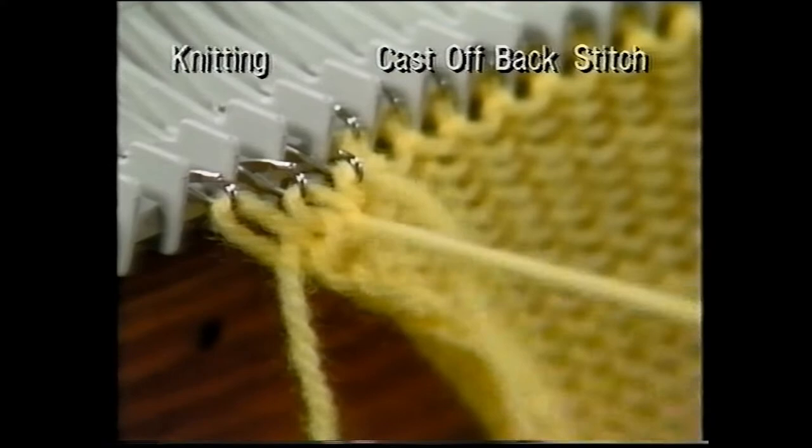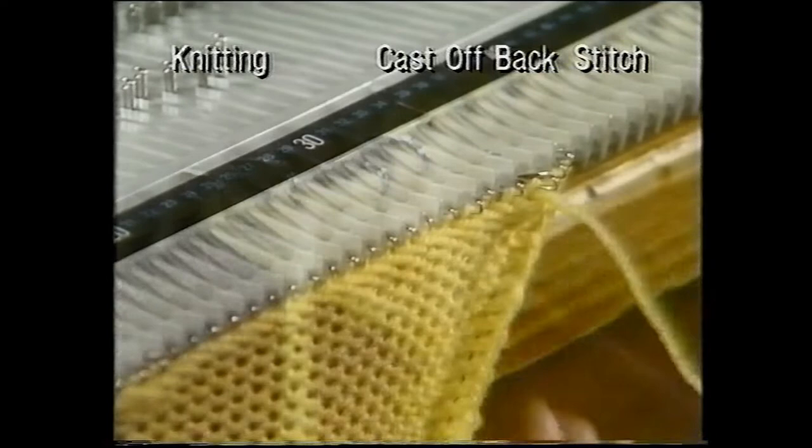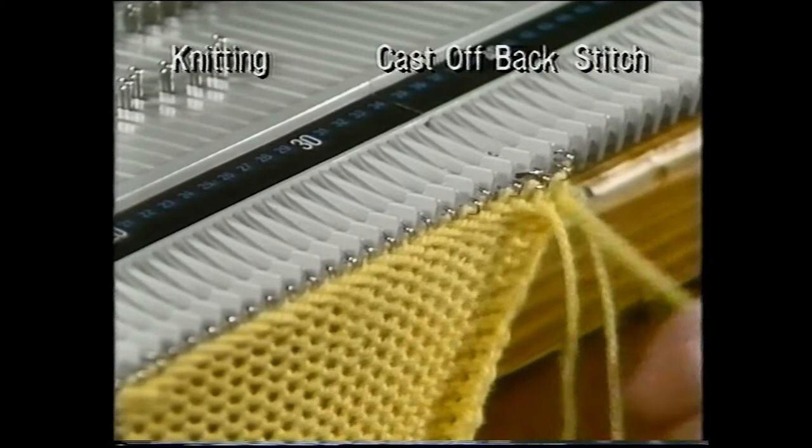Now, into the third stitch and back through the second, and so on across the row. When the last stitch is reached, pull the yarn through to fasten off.